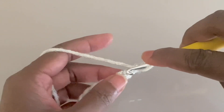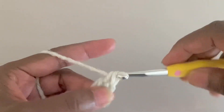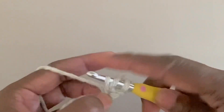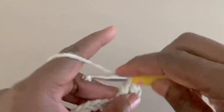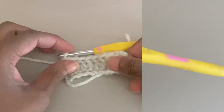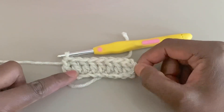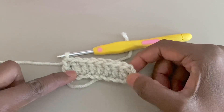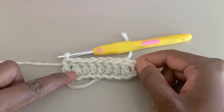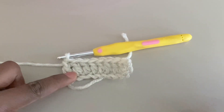So it's yarn over, into that fourth chain, insert the hook, pull up a loop, yarn over, go through two loops on the hook, yarn over, go through two loops on the hook. Then continue with double crochets to the end of the round. So I've continued working those double crochets to the end of that round. That first skipped three chains forms the first stitch — the turning chain. If you count our stitches it's 1, 2, 3, 4, 5, 6, 7, 8, 9.